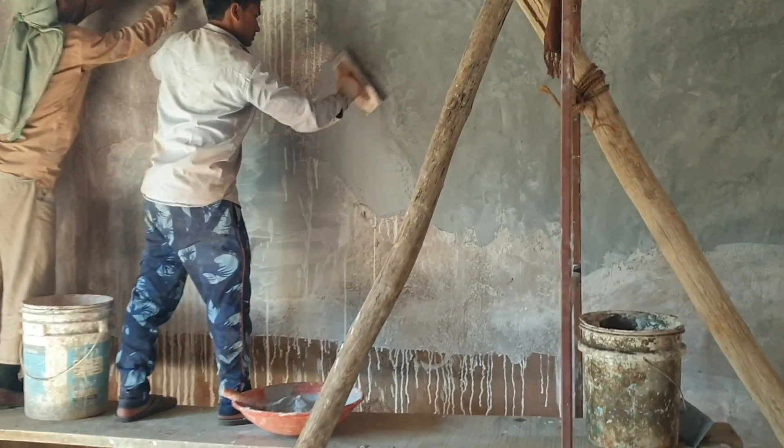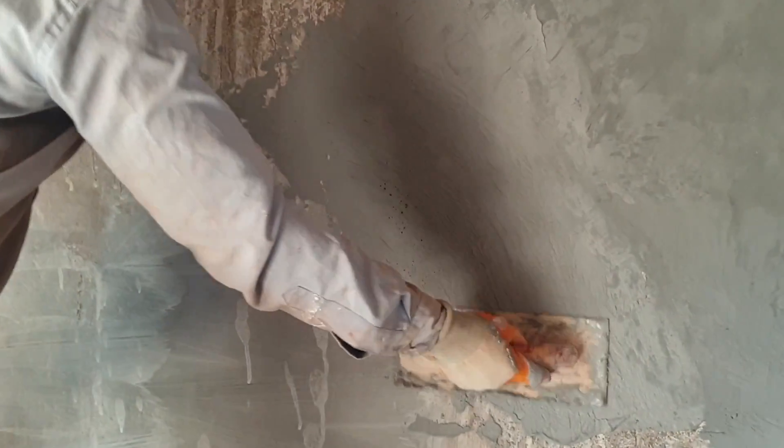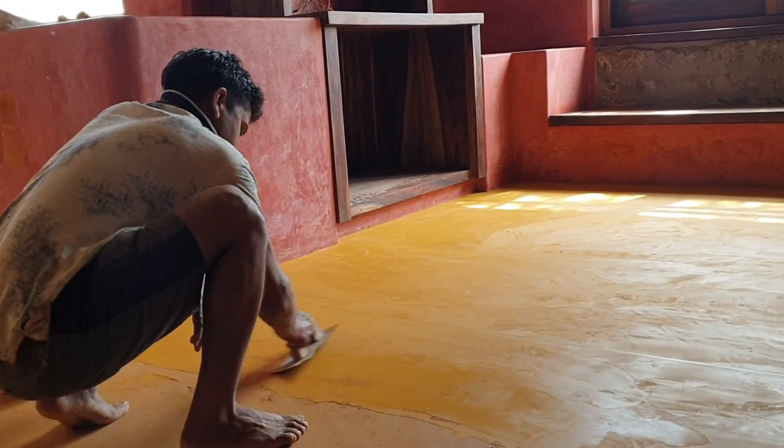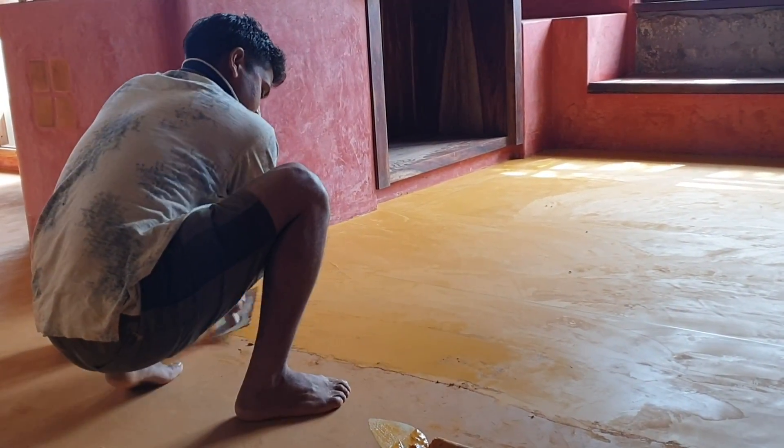We've used a couple of different types of surface finishes. Wherever we did not need a waterphobic surface, we've used a simple textured no-paint punning, and in areas like the bathrooms, kitchens and the floors where we needed a waterphobic surface, we finished them up with a polished lime surface finish. On external walls, like the kind right behind me, we've done a simple humble lime wash which helps to protect the walls from the elements.